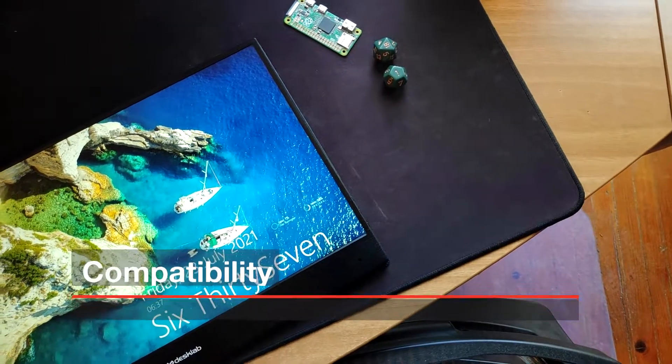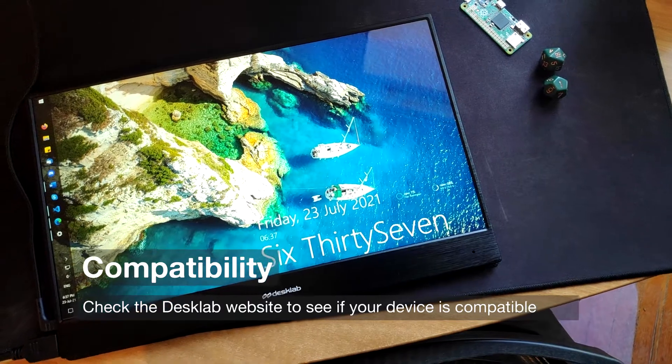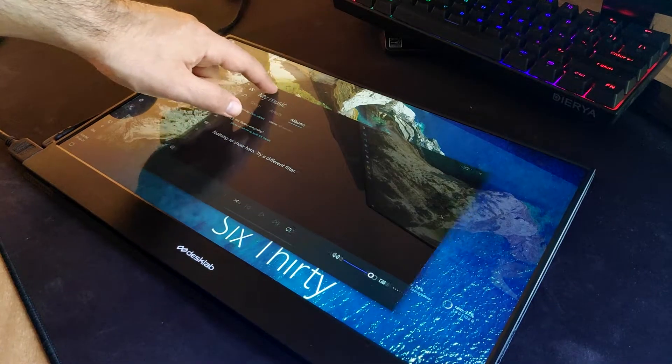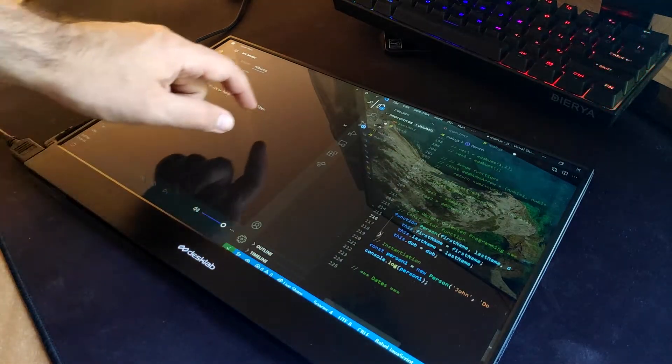Keep in mind that touch compatibility on some configurations, such as macOS laptops, is limited. In my testing, the touchscreen worked fine on both my Windows desktop and laptop computer, and on my Android devices.